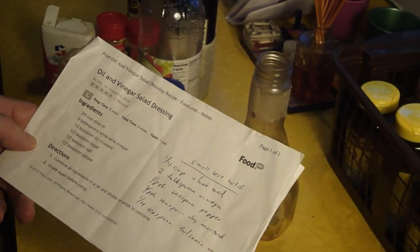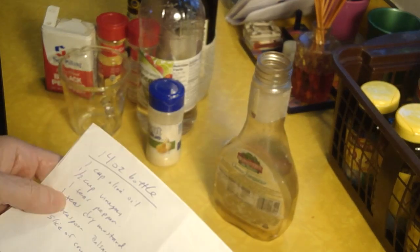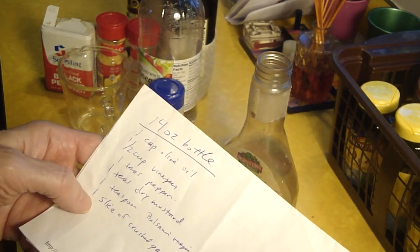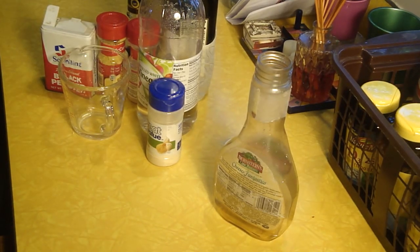The ingredients are one cup of olive oil, a half a cup of vinegar, a teaspoon of pepper, one teaspoon of dry mustard, a teaspoon of balsamic vinegar, and I put in some powdered garlic.